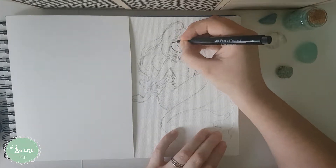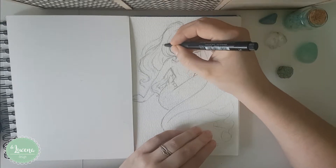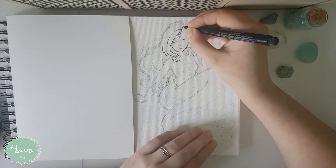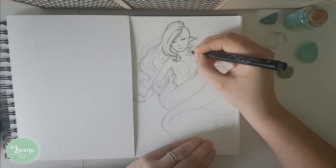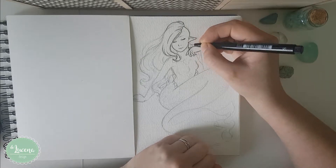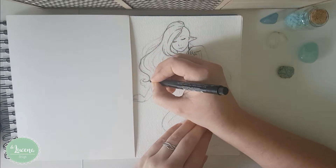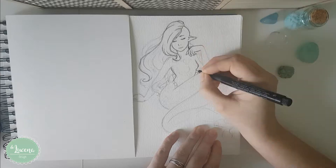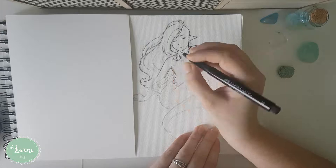I'm going to participate in this challenge for the first time and you might be wondering what is Mermaid? As the name implies, Mermaid is a challenge occurring during the month of May for artists who like to draw and practice their skills, but the challenge makes you draw Mermaids! It was first created by Tom Bancroft on Instagram and now most artists take it as a chance to practice their skills and creativity.